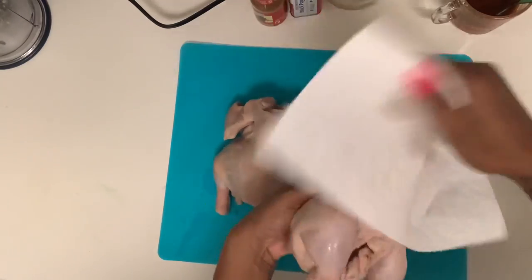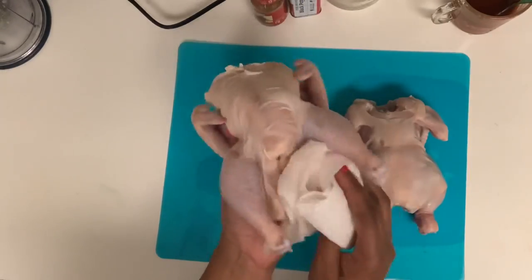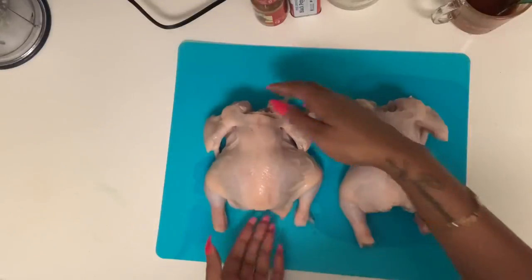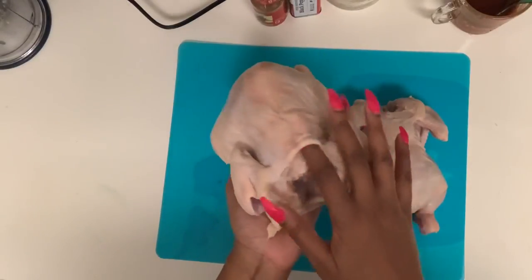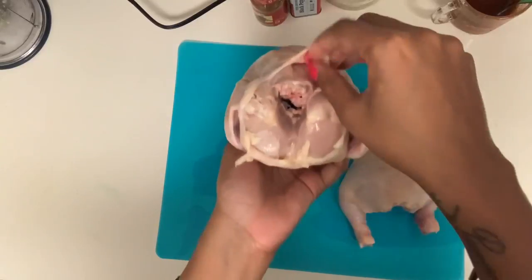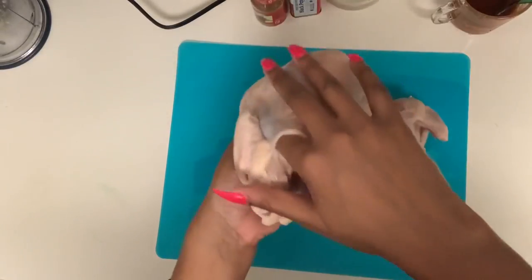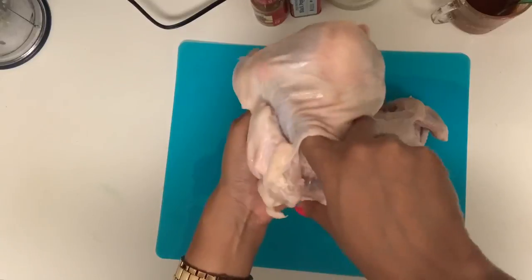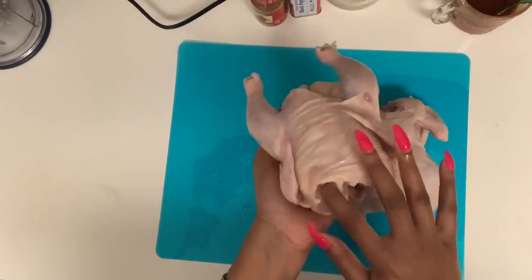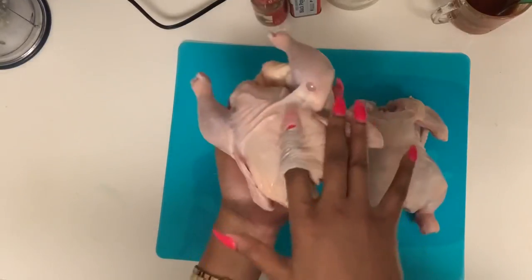I'm going to pat mine dry and then let me show y'all something I did — I separated the skin from the meat a little bit. You can see right there. I did that because I want to put some seasonings down in here — y'all know we like flavorful stuff. Same thing on the back side, just separated it so we can put the seasonings all down in there.